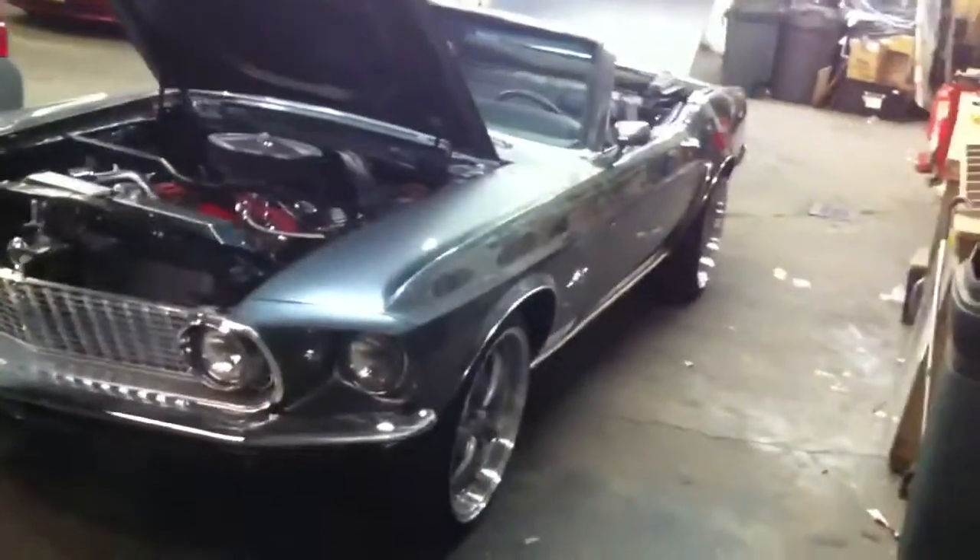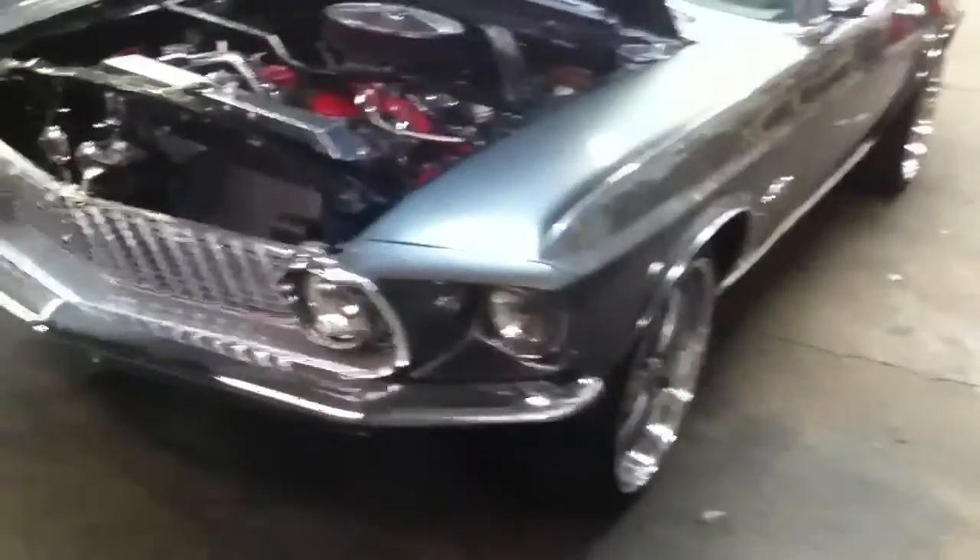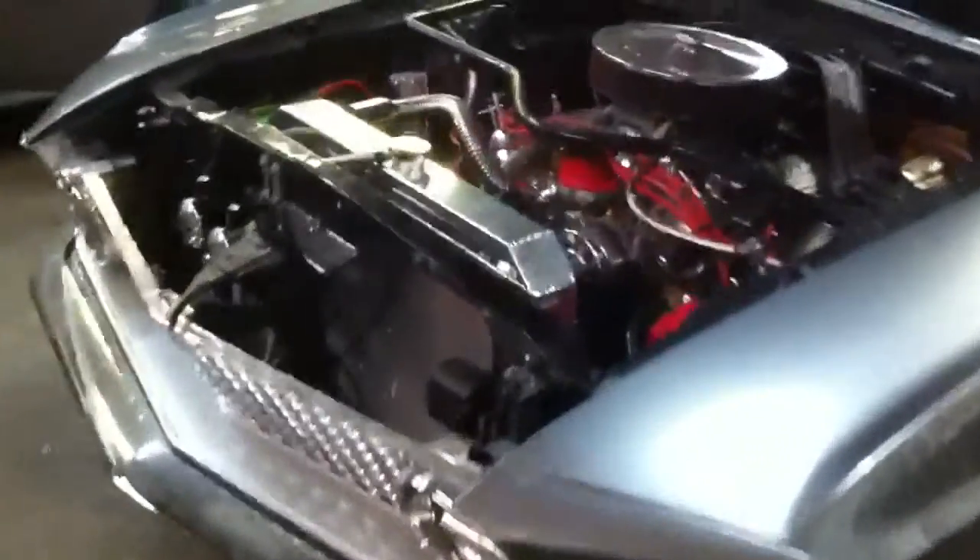We have here a '69 Mustang, completely restored. Work done in this thing — completely painted over and fabbed out.